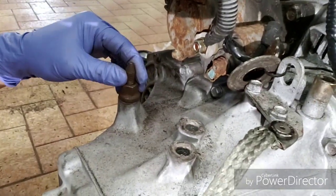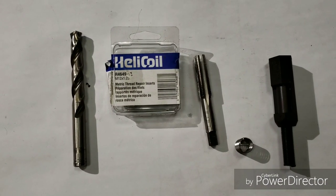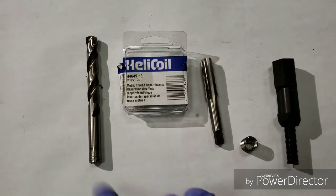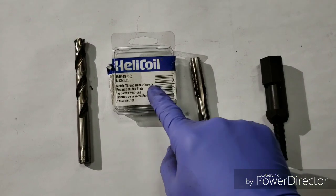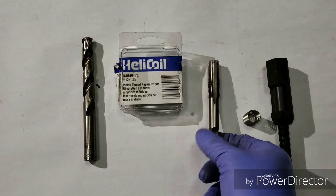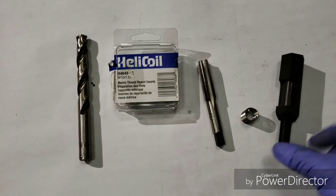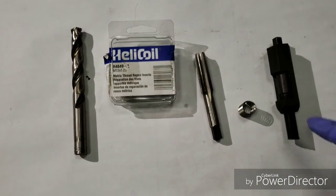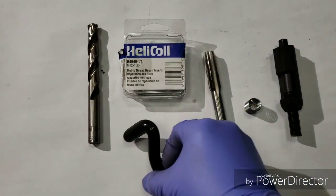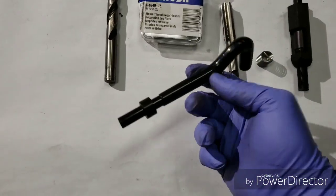We're going to fix this today with the helicoil kit. Here are the tools needed for the helicoil repair: the 12.4 millimeter drill bit, the helicoil kit itself with the helicoil insert and the tap to re-thread the hole after we drill it, and the insert tool that comes with the kit. I also have this other tool from a different kit that I find is much easier to use.